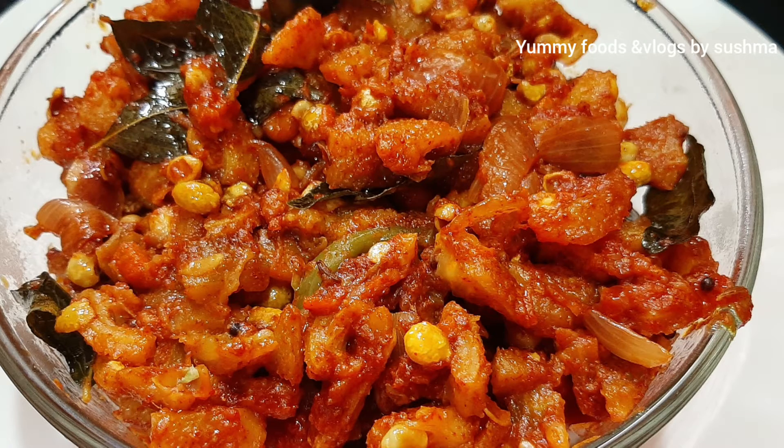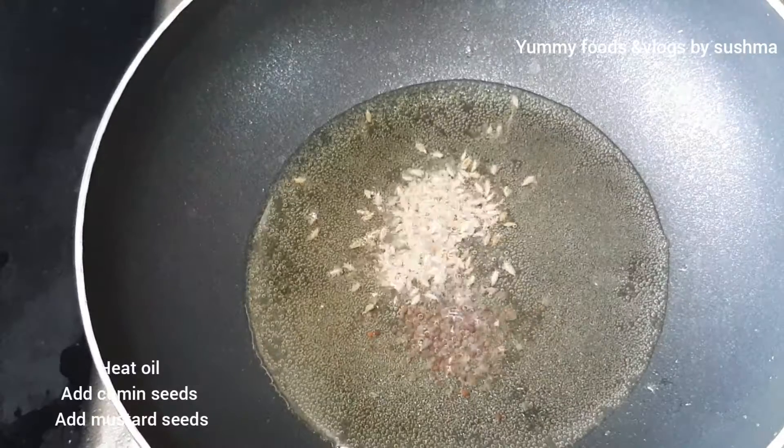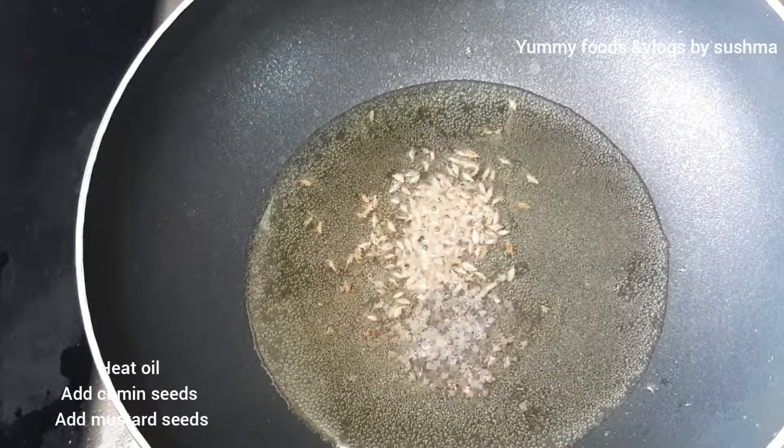We're going to make a fish fry. First, it's pan-heat. It is pan-heat.